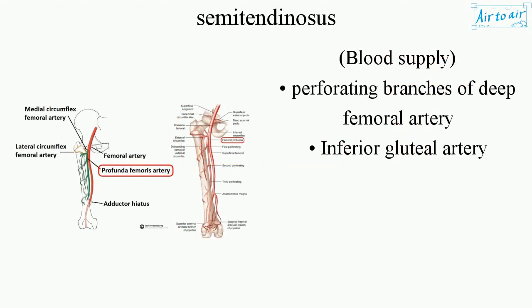Blood supply: perforating branches of the deep femoral artery and the inferior gluteal artery.